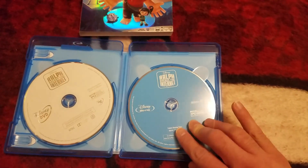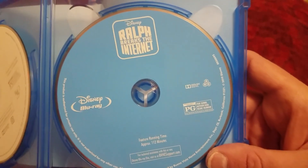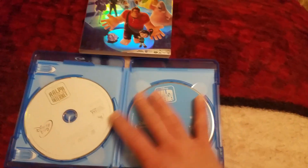First we've got our Blu-ray, and it's all-region — A, B, and C disc. And our DVD. No artwork on the discs.